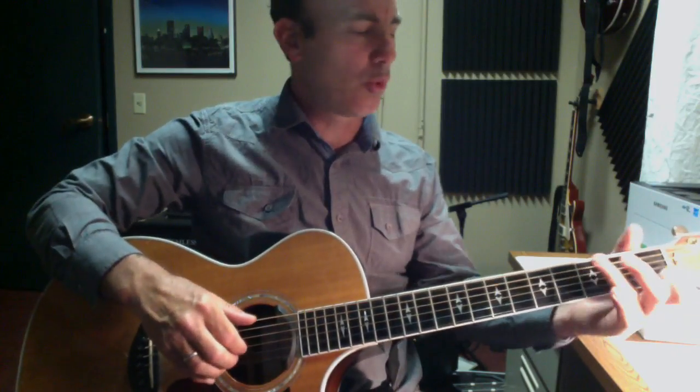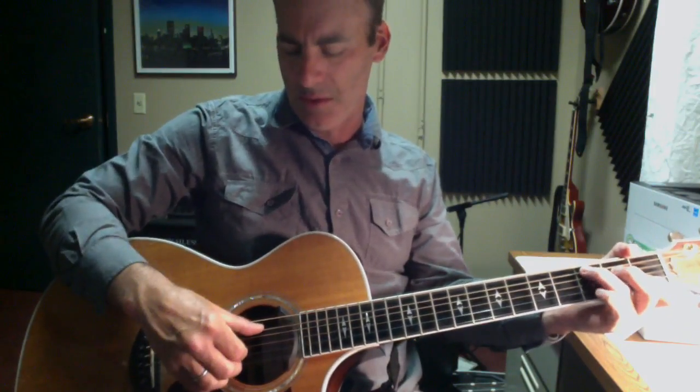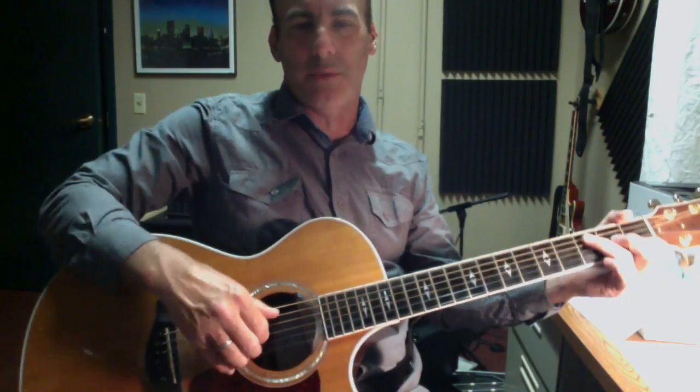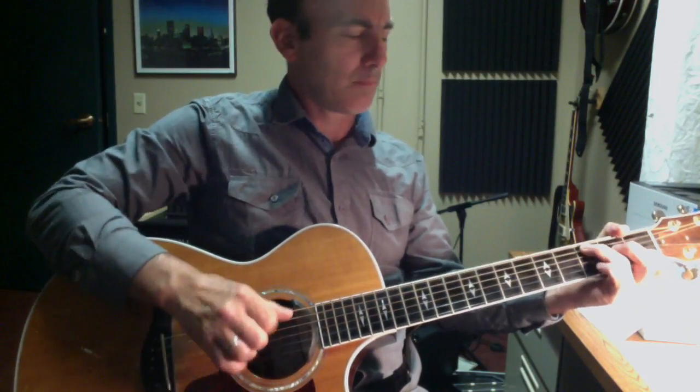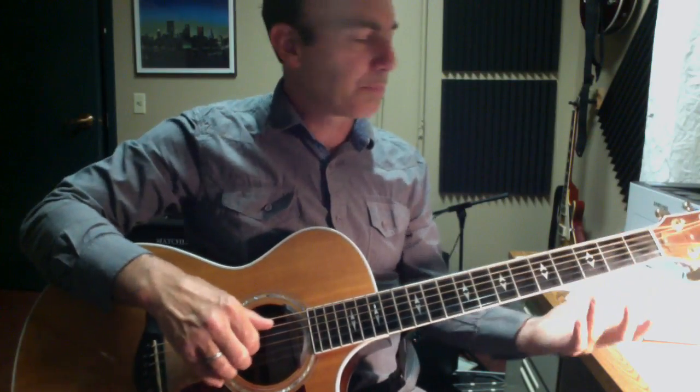Here's the pattern so far. Now I'm going to add a pull-off. I'm going to do that pull-off on that rake part, and I'm going to do that every other time on each chord.